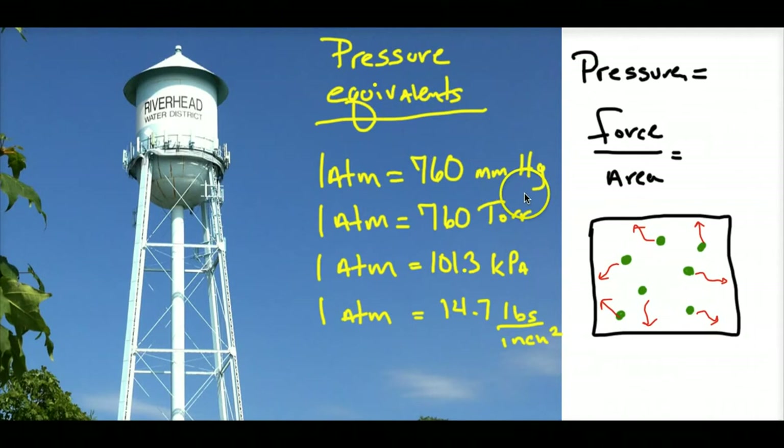Pressure is force over area. If I have gas molecules, they push on the walls of a container in all directions and create a force over an area — just like a balloon. When you add more molecules into a balloon, like when you blow it up, it expands because there are more particles creating pressure on the walls.